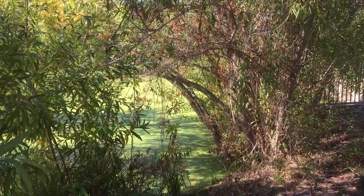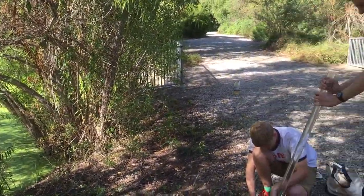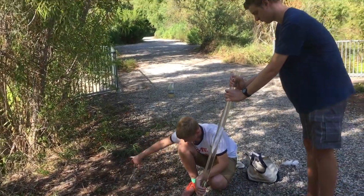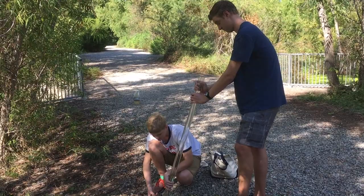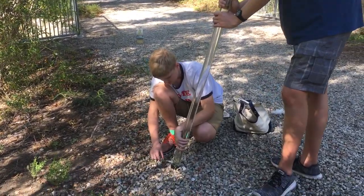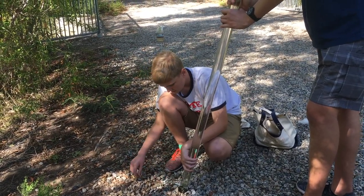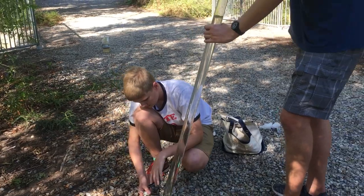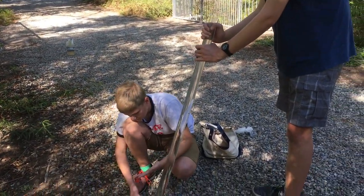Here we are at the duckweed pond and we're going to show how turbidity is measured. We have a Secchi tube, which is a collection tube for rivers, creeks, and ponds. It is full of the duckweed water. The duckweed water has a lot of duckweed in it — we tried to not get duckweed in it, but that didn't work very well. The water is pretty clear already.